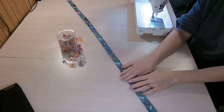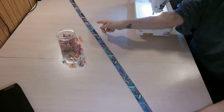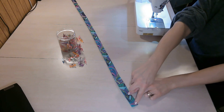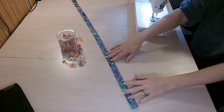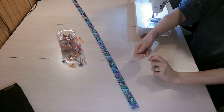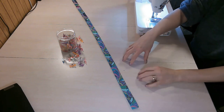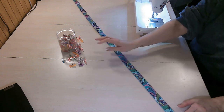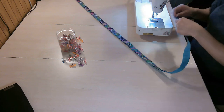To avoid twisting, start at one end and stitch all the way down, then come back and start at the same side again going down the other edge. This helps prevent twisting, especially with vinyl, cork, or faux leather — those materials tend to twist. Use a Teflon foot or walking foot for those materials. When I use cotton and get a bit of twisting, I just give the strap a press afterward, which gets rid of it.